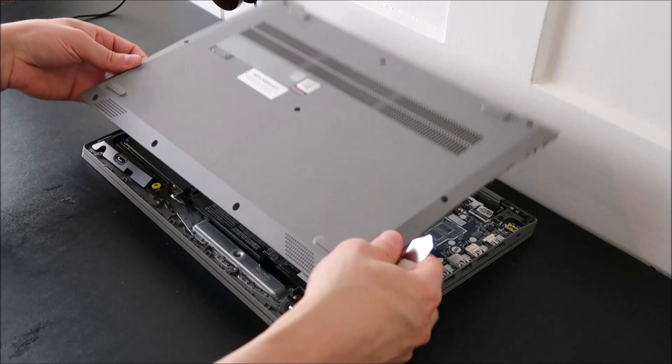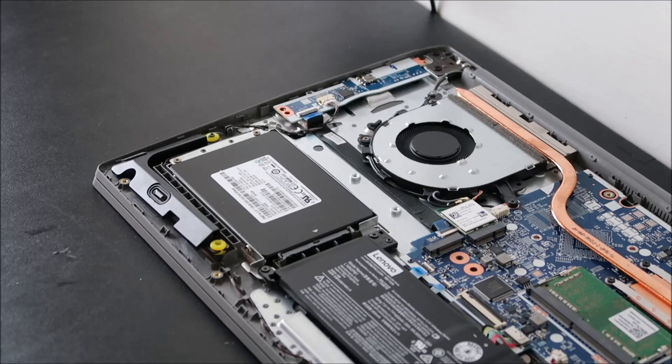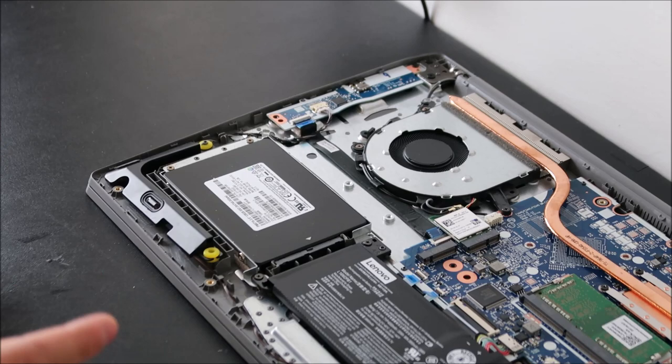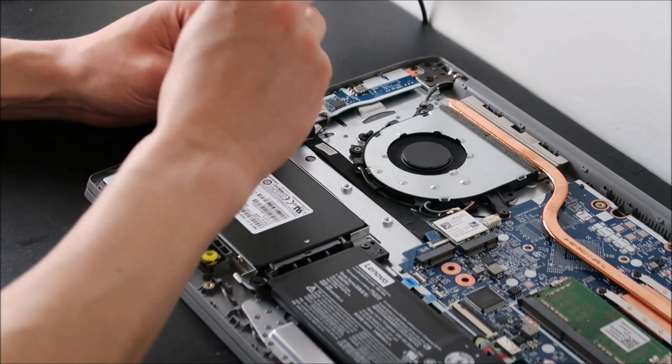Now I'll zoom into the hard drive. Here's your hard drive — hard drives in laptops will all be held in roughly the same way. They'll be fastened into a hard drive caddy or holder, and that holder will be screwed or fastened into the computer to prevent the hard drive from wiggling around or coming loose. My caddy looks like it's screwed in at two places, and if I unscrew those the caddy should be released.